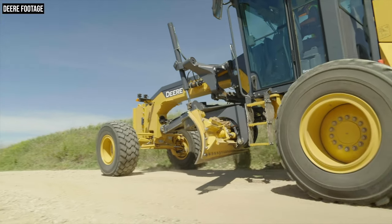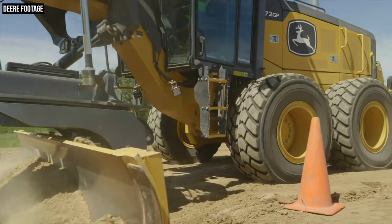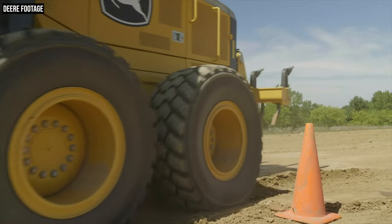They also include a new premium circle option that will save you time and money. This is also a good opportunity to discuss what a GP Series grader is in general and exactly how it differentiates from the standard G model grader that Deere offers. So let's get into it.